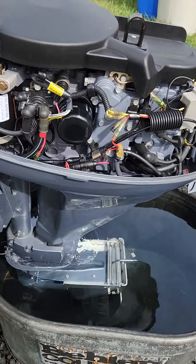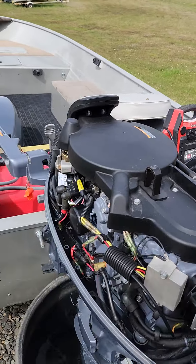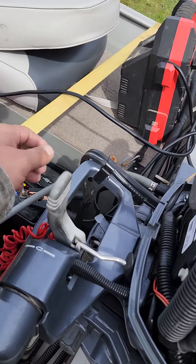Everything on the motor side is all good. I had to use my jumper box to hook up to it because the battery is dead — it cranked over fine.